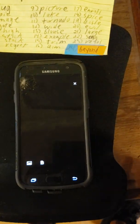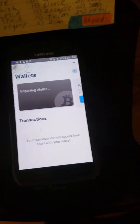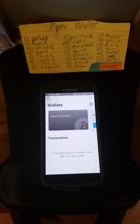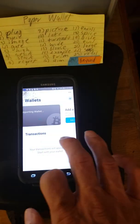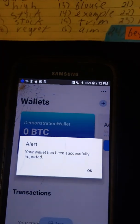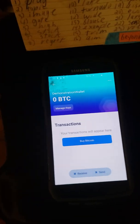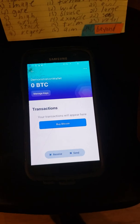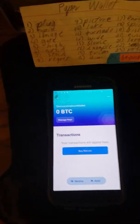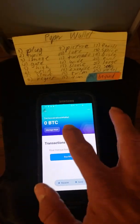I click 'Scan / Import File,' allow BlueWallet to take pictures, and I scan that Spectre backup file — just like that. The wallet is being imported. Because this is an old phone it will take a while. Alert: 'Your wallet has been successfully imported.' Click OK. Now it says I don't have any Bitcoin in there, and that's because it's not actually connected to the internet. I had about 25,000 satoshis in there, but I just want to show that I can do this without connecting to the internet.